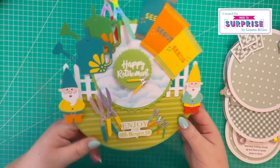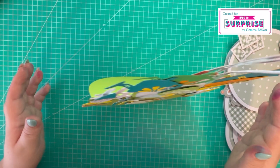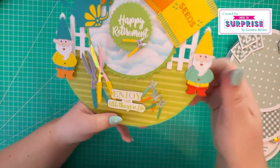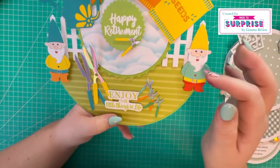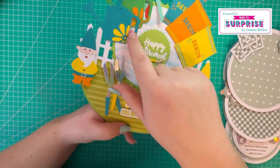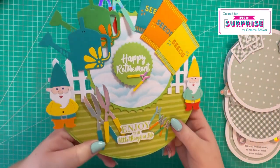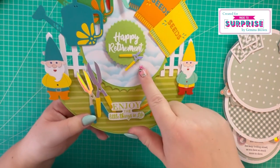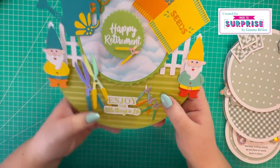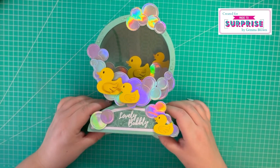Then I've made a garden-themed rocker card - it stands up like so and rocks back and forth. This is what I mean about the paper piecing - I've die cut it several times and paper pieced them all back together to make the final gnome, the tools, the watering cans, and the packet of seeds. I've ink blended the background using my handmade cloud stencil. It says 'happy retirement' and 'enjoy the little things in life' - I think that's such a colorful and fun retirement card.